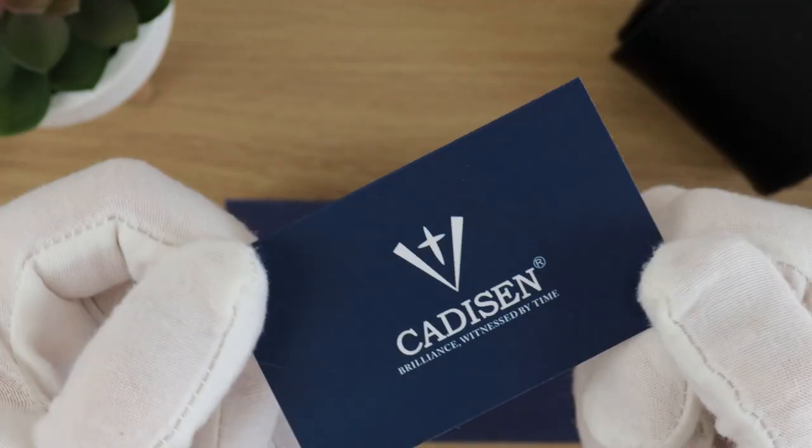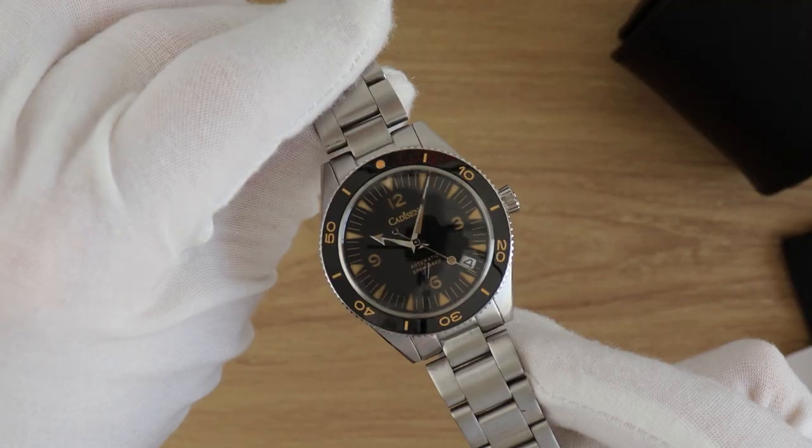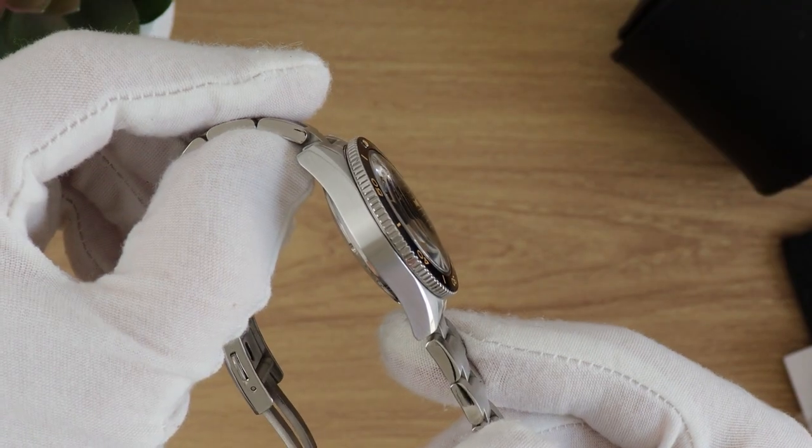I'm going to be doing my review in a slightly different way today. I'll still be giving the watch a score at the end, but I'm going to really be looking at answering the question: how do you make the perfect homage watch? Well, we'll start with the price. The price is the key to a good homage because it's about balancing an accessible and eye-catching price with good specs.